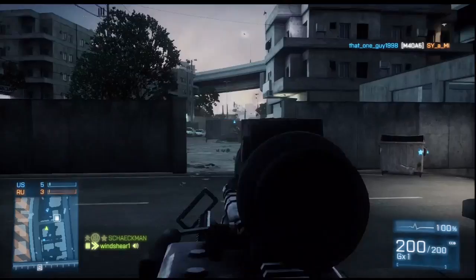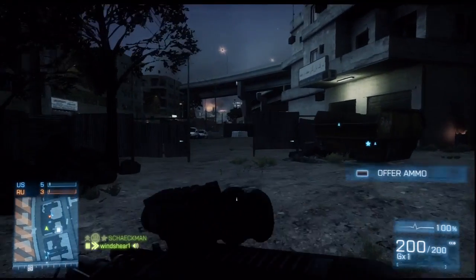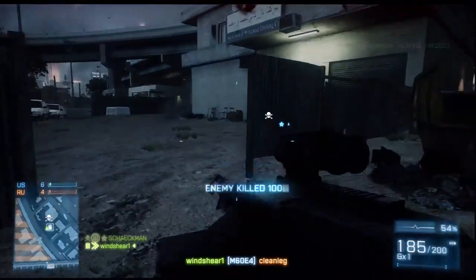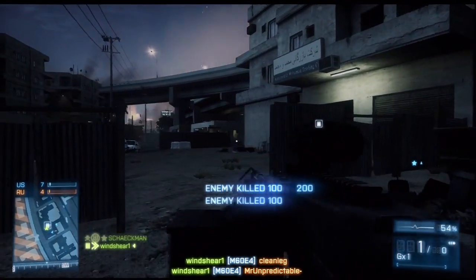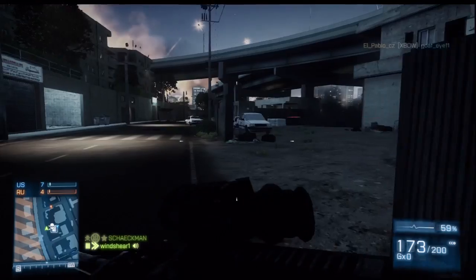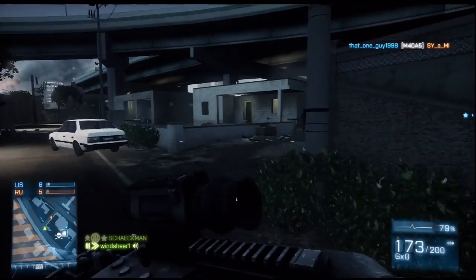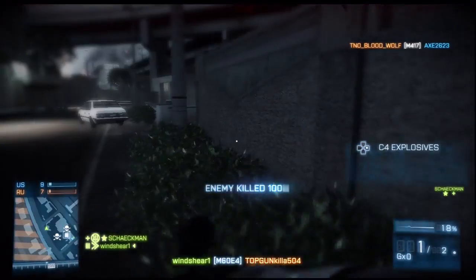Hey, what's up viewers, this is Windshear bringing you a blast from the past. My old favorite loadout from back in the first few days of Battlefield 3. Figured I'd go back to the beginning here and kind of revisit this class — the M60, or 'Deep Throat' as I've coined it, with the forward grip attachment and the infrared sight. This was pretty much my standard loadout.